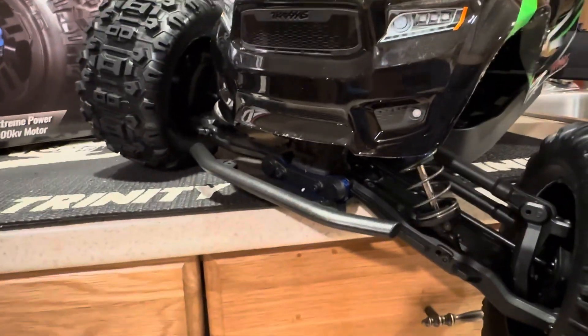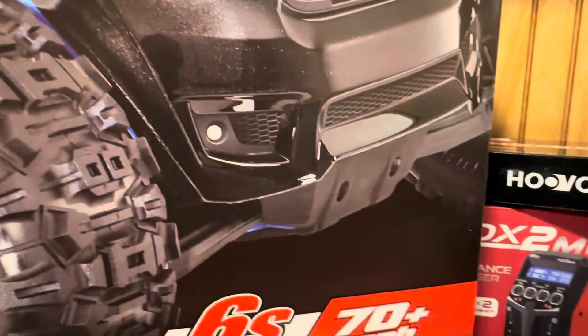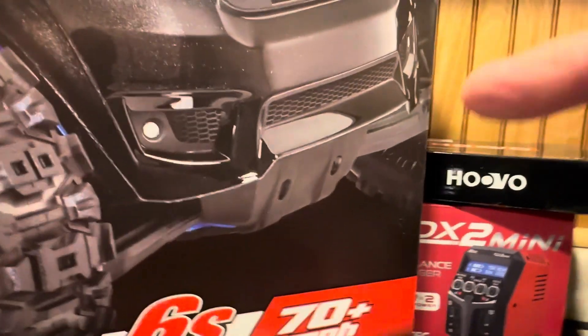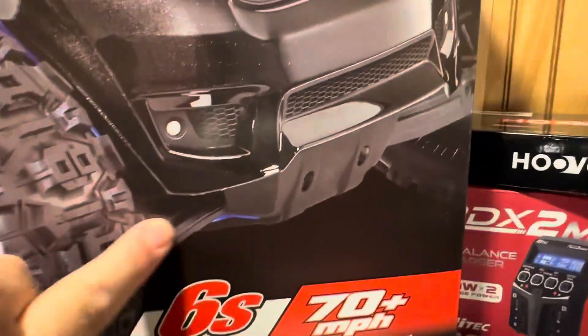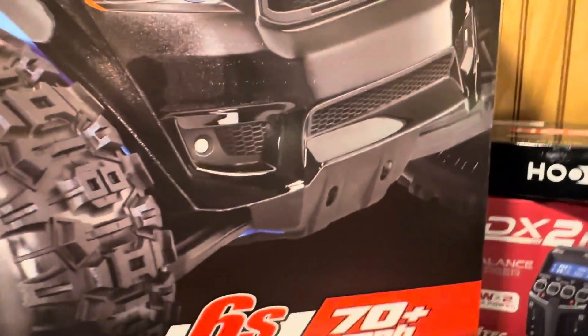If you look at the front of the Sledge as it comes out of the box, there's really no protection right there - no real protection for your suspension arms or even the bottom of your shock mounts. So this RPM bumper is a really quick upgrade to address that.